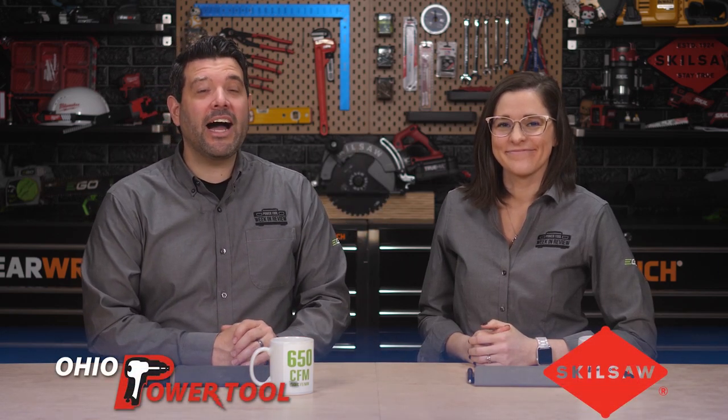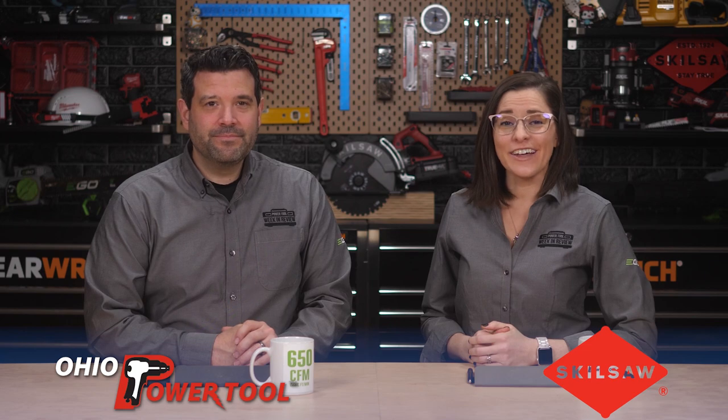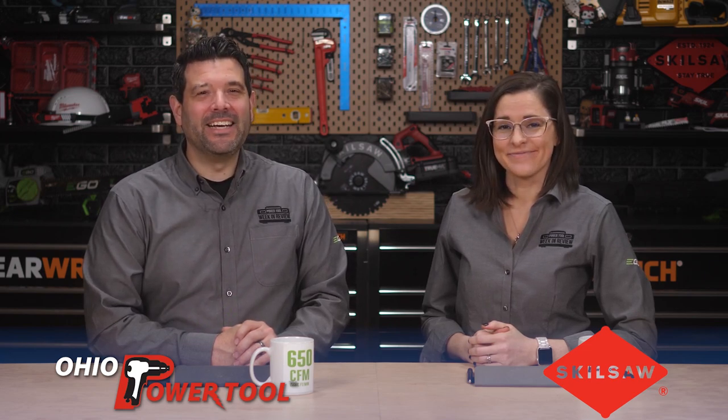Last week, we finally got the ending we deserved from the SkillSaw Builders Multi-Tool Showdown, which you can watch right here. Special thanks to SkillSaw and Ohio Power Tool for sponsoring this episode — we couldn't do it without you. Don't forget to like and subscribe so you don't miss a thing. We'll see you next week.